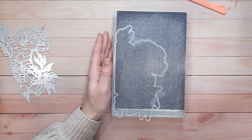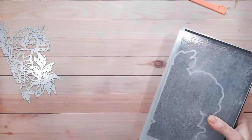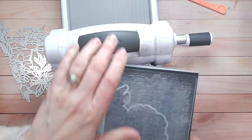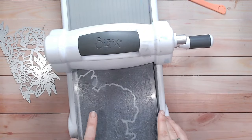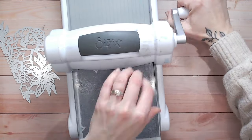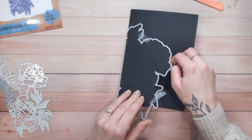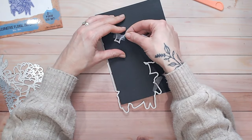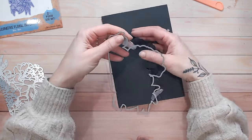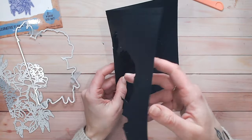Because I've got the metal shim in there this is going to be additional pressure, so it's going to be a little harder than usual to run through. If you've got multiple plates in your particular die cutting machine you might be able to remove one of the thinner ones to allow for this. I'm going to gently remove my tape and I've now got myself a shaped card base.